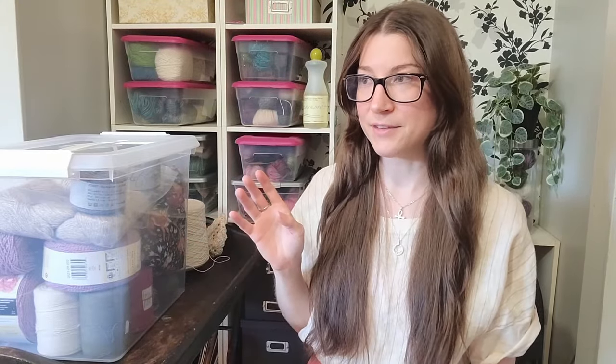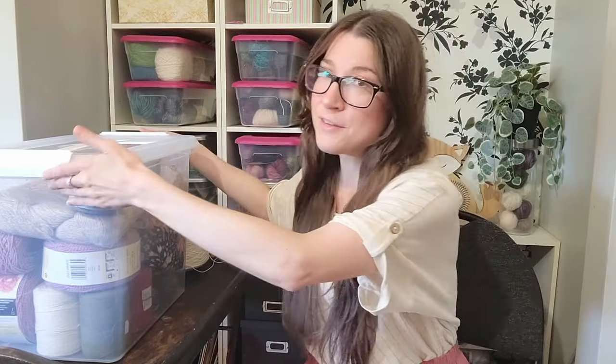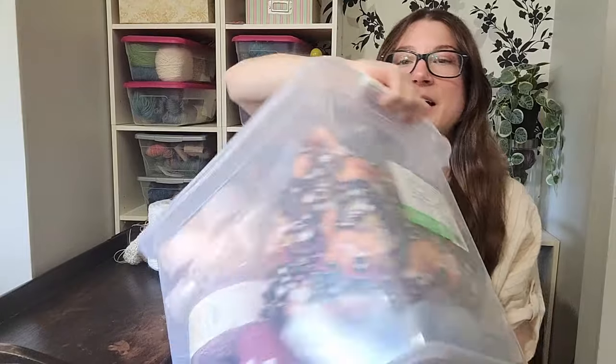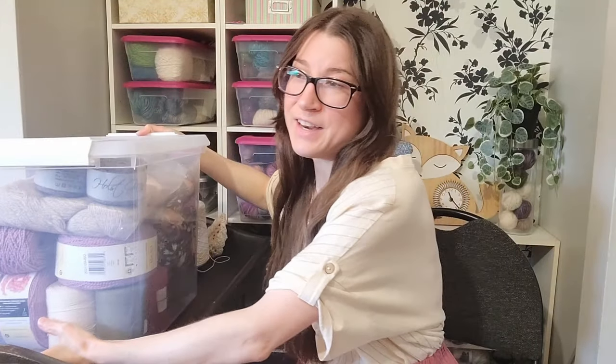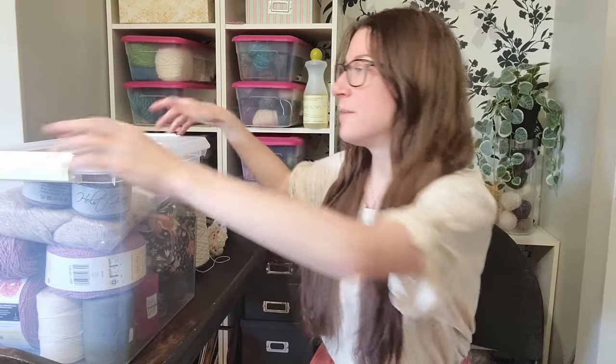Everything else I'm planning, I have it in order of when I want to cast it on. Over the next three to four months — April, May, June, July — I want to cast on and complete, I think, 12 projects in total. So this is my bin. I collected all of my cotton, linen, lace — anything that would suit warmer weather garments. Originally I wasn't going to knit any summer garments because last year I wasn't totally happy with everything — though I really liked my t-shirts. But everything else was kind of meh. So this year I've done a lot of planning.